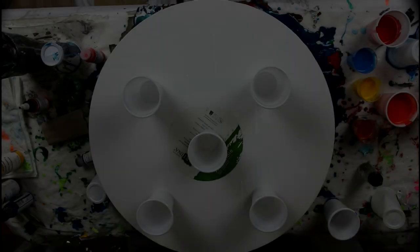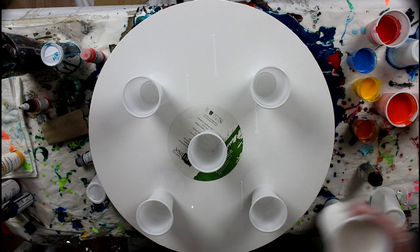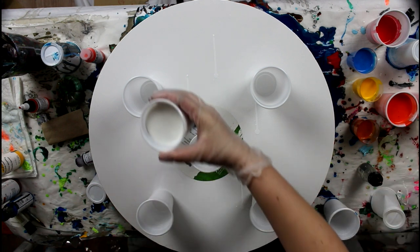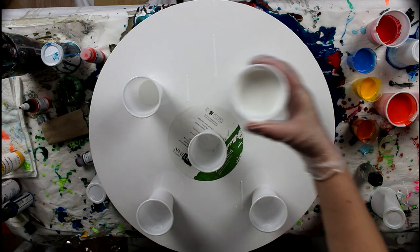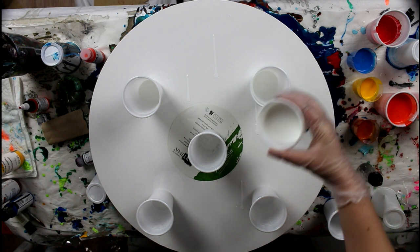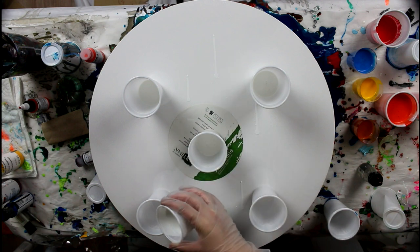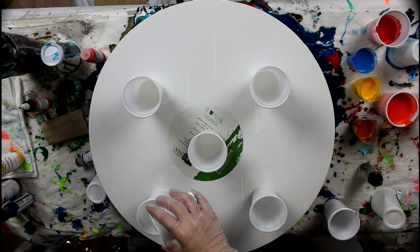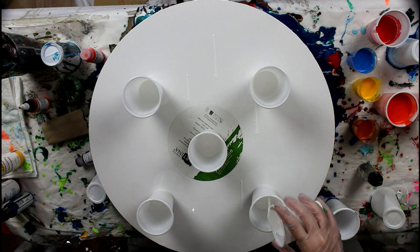I'm going to pour white in unequal parts. My white looks lumpy — I think I had lumps in my GAC 800; it was almost empty.